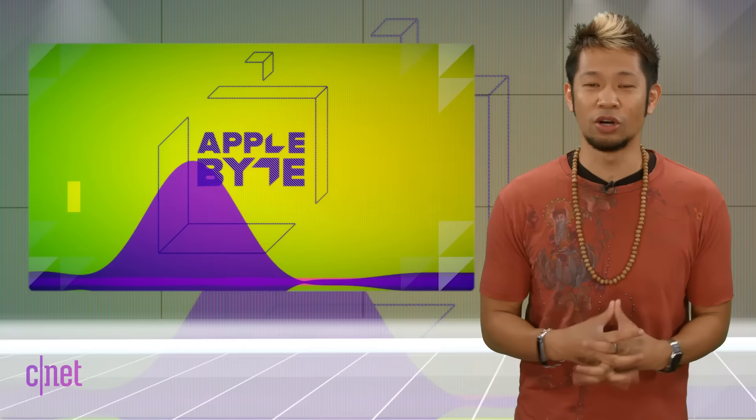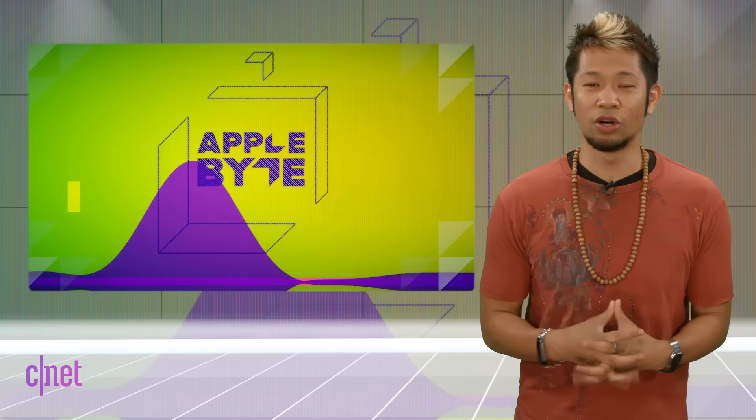That's going to do it for this week. You can email us at theapplebyte.cnet.com or tweet me at Brian Tong. Let us know how you feel about that iPhone rear Touch ID design. Thanks so much for watching — we'll catch you all next time for another Byte of the Apple.